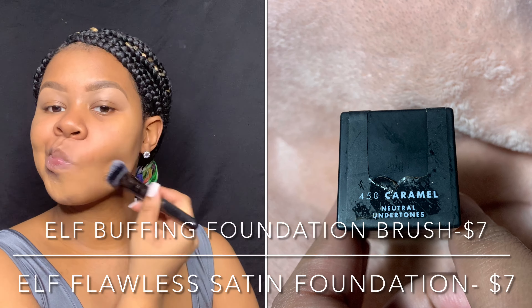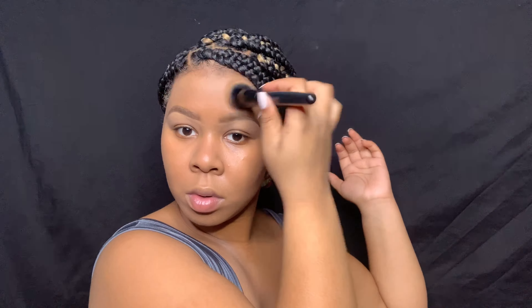Now I'm going in with my foundation from e.l.f. I recently just started using it and it's a really good match. Personally I like my makeup to look very natural so I only do one layer of foundation. As you can see you don't see my foundation mixing with any of the previous products because they're all dried down into my skin. Now I'm just buffing it in with my beauty sponge. I can see the concealer under my eyebrows starting to show even more because I put a light layer of foundation onto my skin.